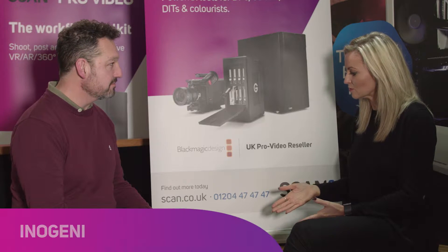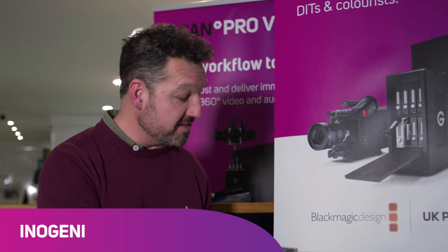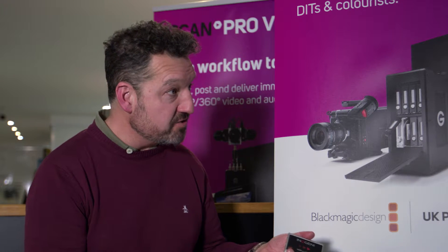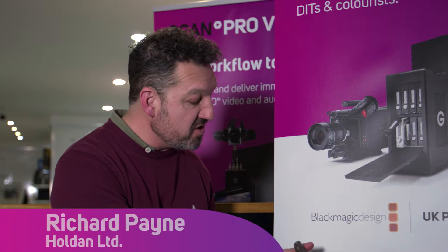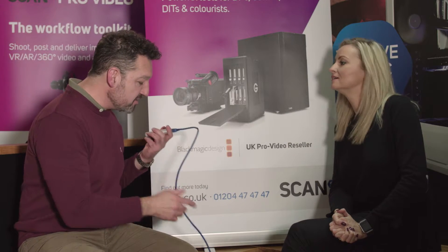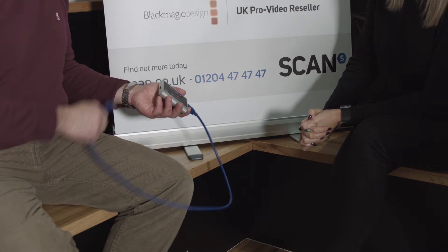Last but not least, we're going to talk about this little magical box — it's the Inner Genie. This tiny little box has got a very clever party trick. Using a USB 3 connector into a Mac or PC without any drivers, it will turn any 4K HDMI source into a webcam. We don't need to do anything else but plug this in, and it will pop up as a webcam once you've got your video source playing into it.